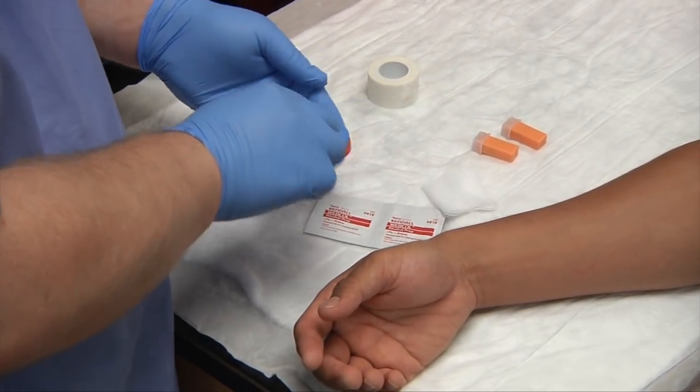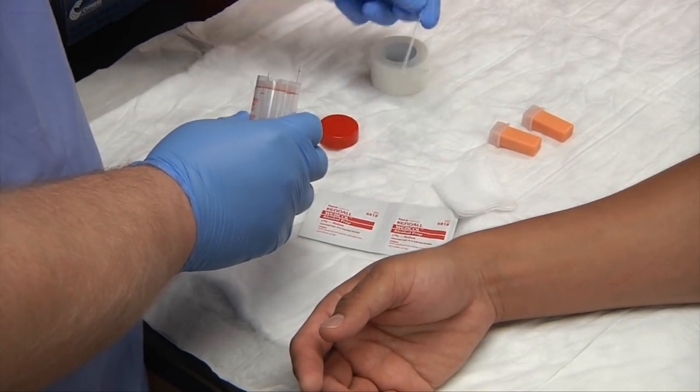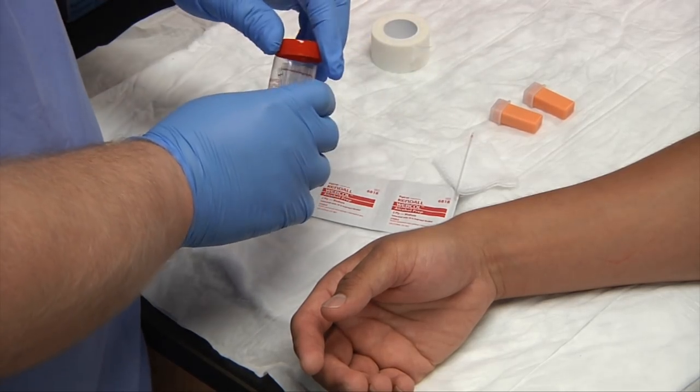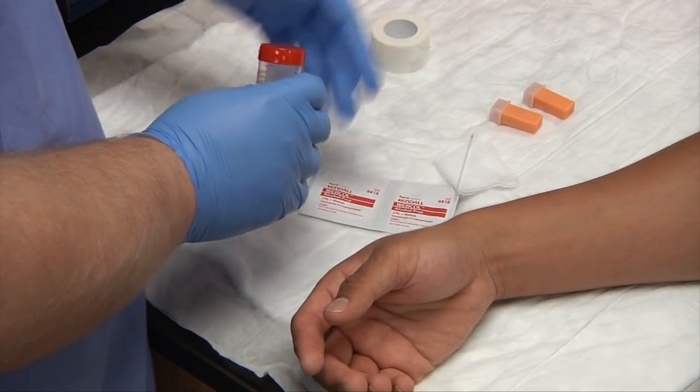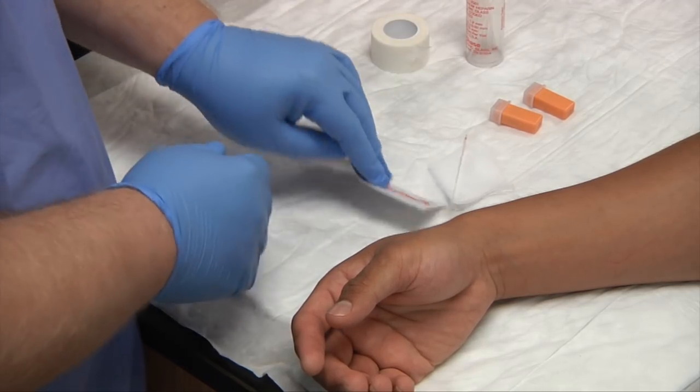Go ahead and withdraw one of your capillary tubes and place it out. Be careful — you might want to sit it on something where you know where it is, because it's glass or plastic and it'll blend in with the environment. So try to make a mental note of where it is.